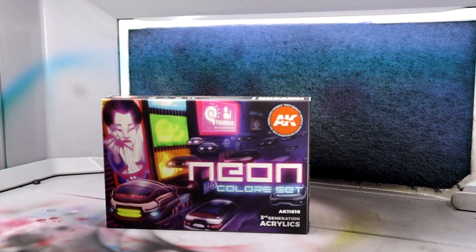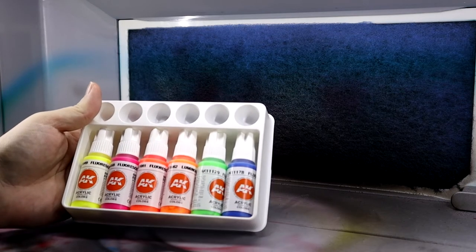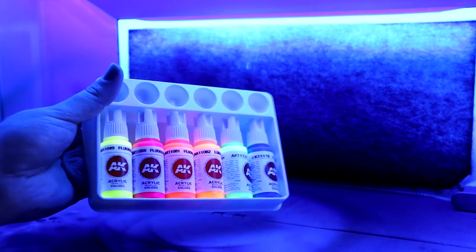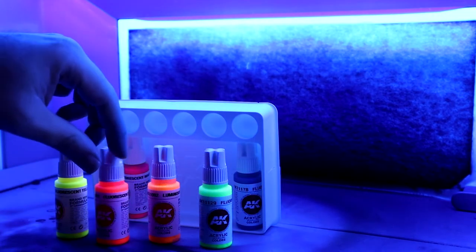Recently I wanted to see if I could paint miniatures in a similar way, and found this neon set from AK Interactive. This video is not sponsored by the way. The kit comes with a nice array of colours — yellow, orange, red, green, and blue — which you should be able to mix and have a pretty wide array of fluorescent colours.